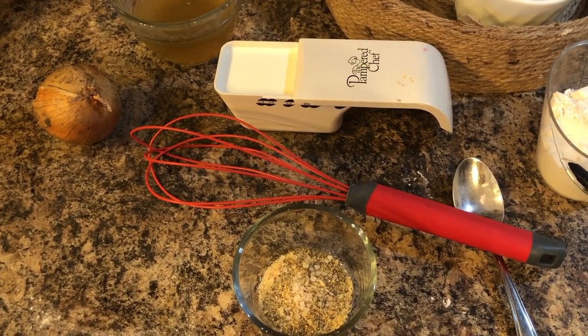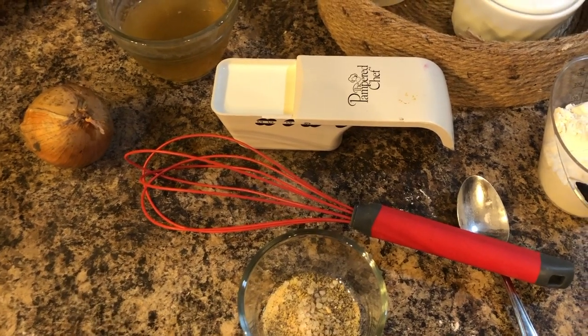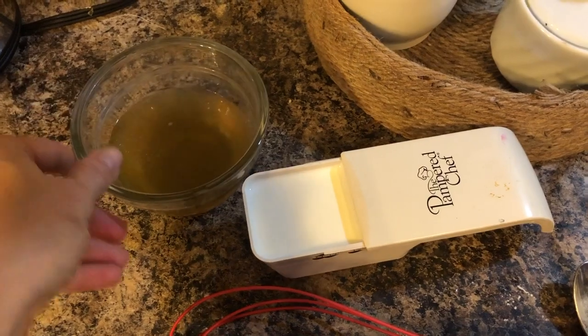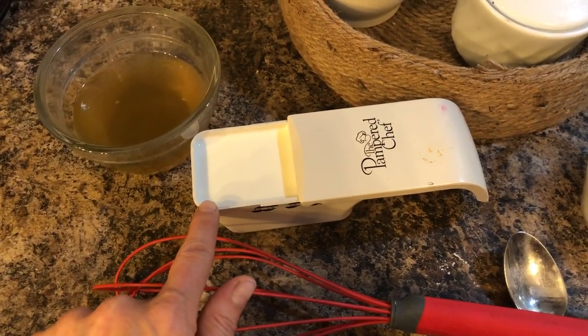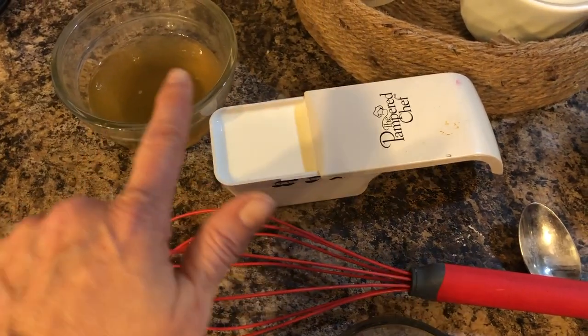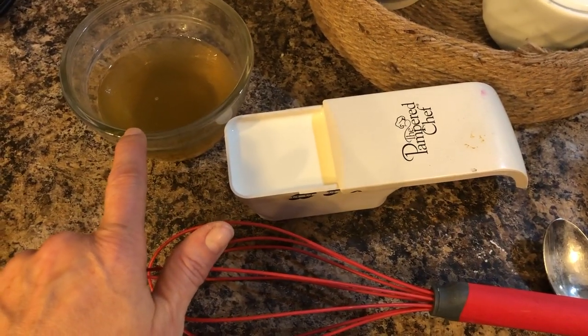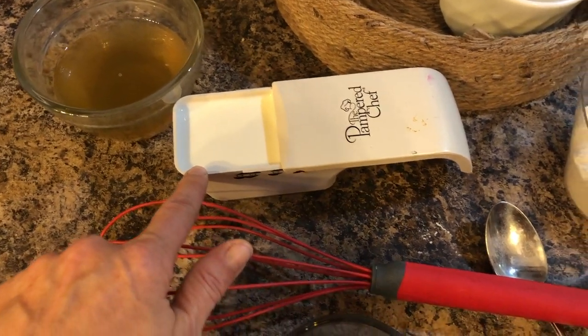The first thing I'm going to do is make a substitution for condensed cream of chicken soup. For that I need some chicken broth — I have my own homemade — and some milk or cream, so two-thirds of a cup of stock and two-thirds of a cup of milk or cream.